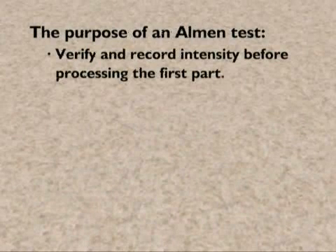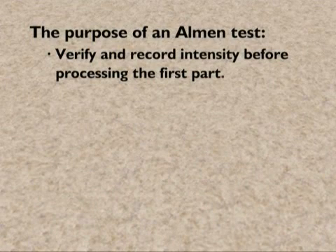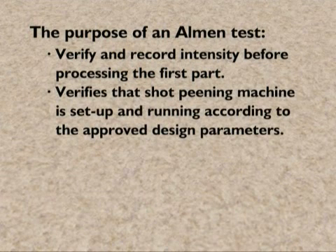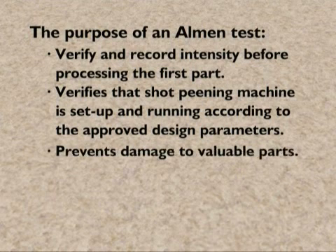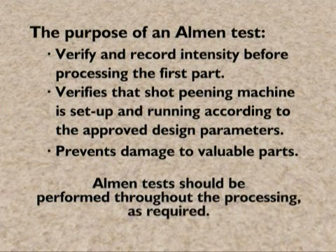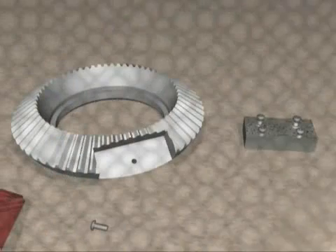The purpose of an Almen test is to verify and record intensity before processing the first part. This ensures that the shot peening machine is set up and running according to the approved design parameters so that possible damage to valuable parts is prevented. After the production lot of parts has been processed, the Almen test is repeated to ensure processing parameters have not changed. For long production runs, Almen tests should be performed throughout the processing as required.